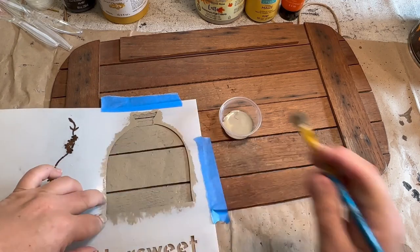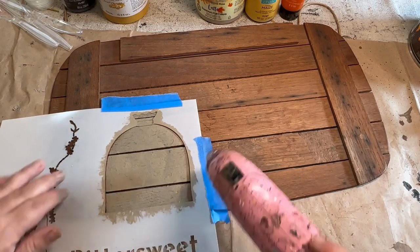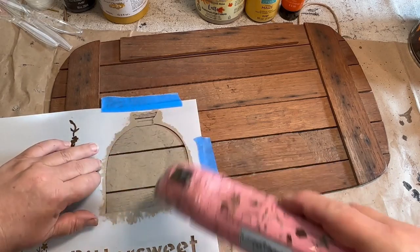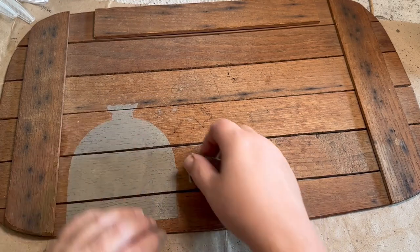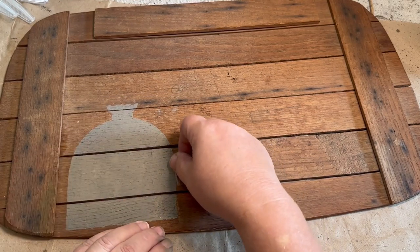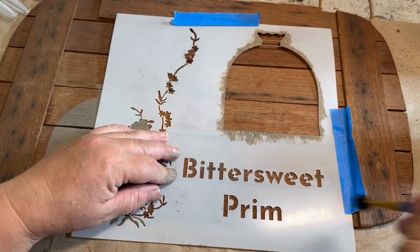I went through and did one coat and then gave it a little bit of a dry with my heat gun. Here you can see just the tiniest little spots — it really wasn't much, but it kind of irked me so I was like, I might as well get it done now.